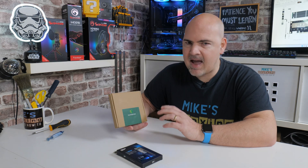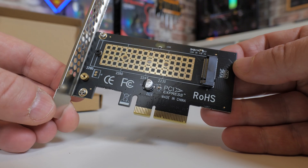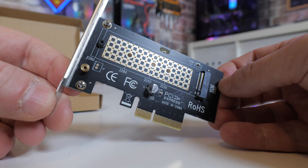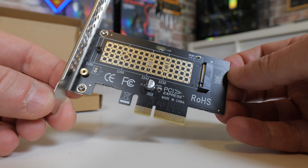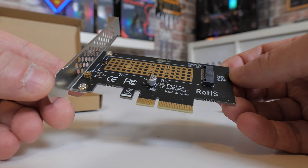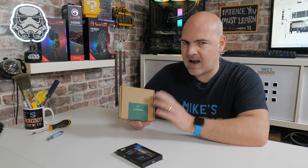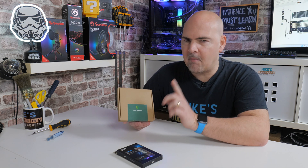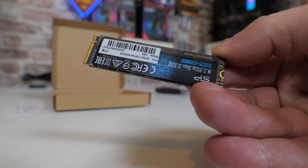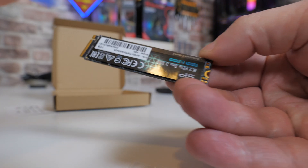In today's video we'll be taking a look at a NVMe to PCI Express Adapter. This is from a company called Glowtrends — never heard of them myself either until today. This is actually a really decent little kit. There are loads of PCI Express Adapters on the market, especially on Amazon and AliExpress, and they all have their pros and cons. But of all the ones I've seen and used, this one ticks pretty much every box I could possibly want, except one minor niggle which we'll take a look at a little bit later on. I think this is actually really good value for money, and if you're looking at putting an additional NVMe drive into your PC, this is definitely worth a look.